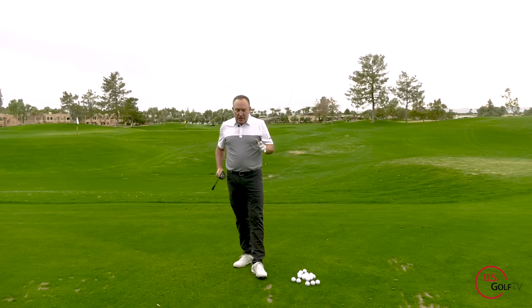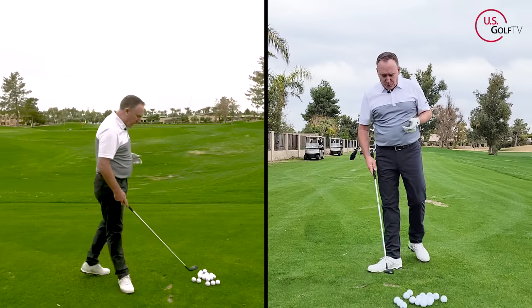First of all, here's what you need to understand: the direction that the golf ball starts is primarily — not totally, but primarily — based on where the club face is pointed. When people start talking about aim, they immediately go to hips, shoulders, all these types of things, and those things are important, but the king of the hill is club face. So let's talk about that first.